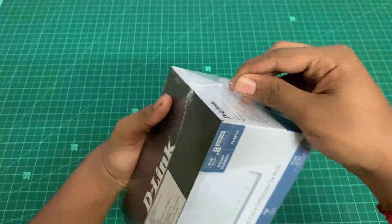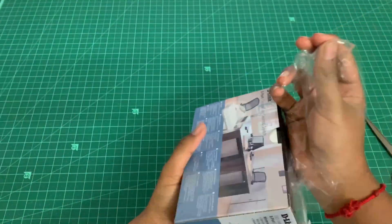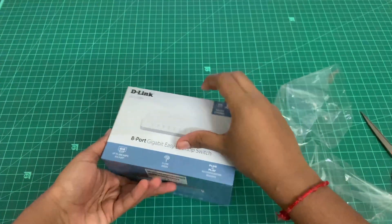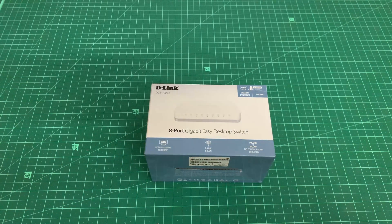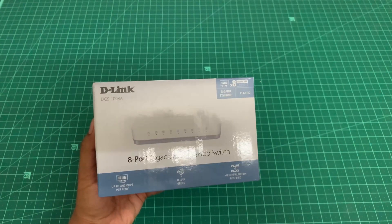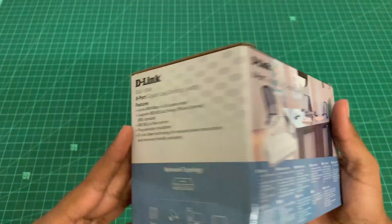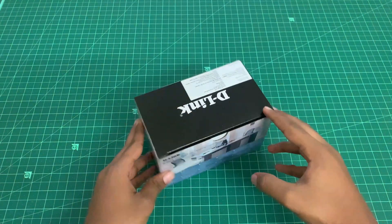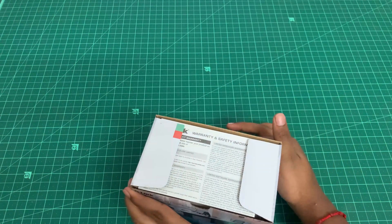It's packed with a layer of plastic which protects the box from any damage, so the packing is good. I got this desktop switch for rupees 1,899 at a local store. There are links in the description box down below if you want to purchase online, or you can go to any local shop — they are much cheaper than online markets.